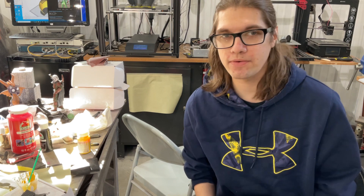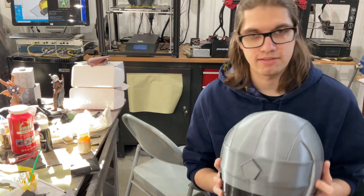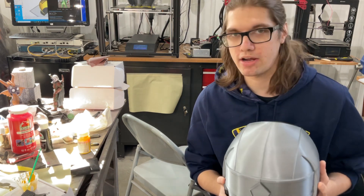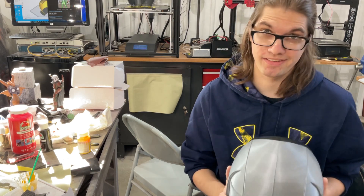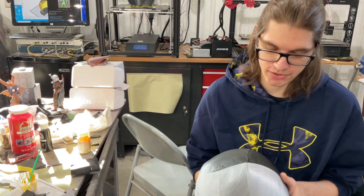Hello, Stickasaurus here. Today we're going to start work on this Alien Ranger black helmet, or Kaku Ranger Black, whatever you prefer. I prefer Kaku Ranger. If you haven't seen Kaku Ranger, you should watch Kaku Ranger.